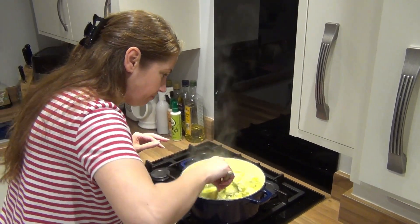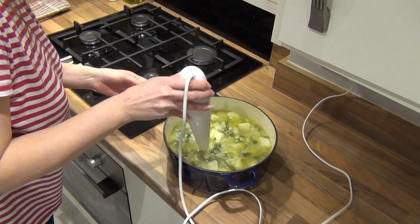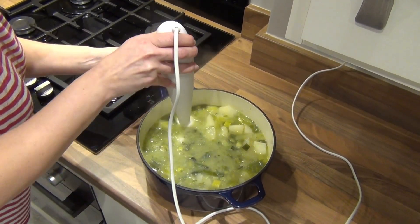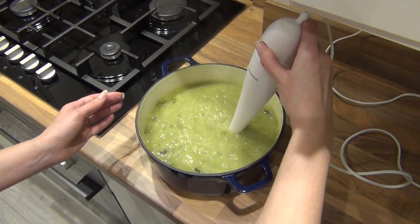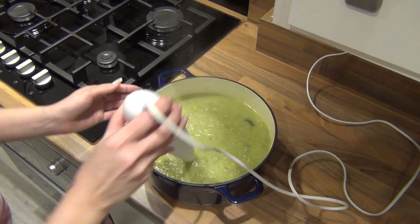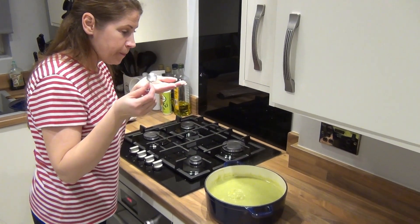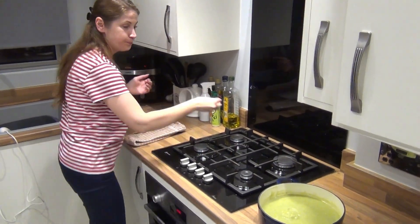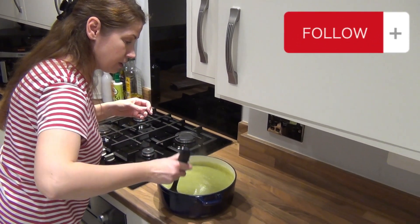I'm going to use my blender to blend it all together, just slowly, blend it like this. It's nice, but I think it needs a little bit more salt — just a little bit more. And I think it's ready to serve.